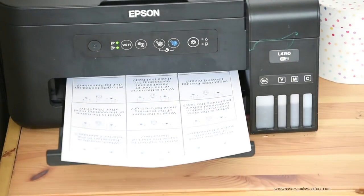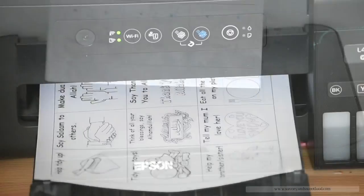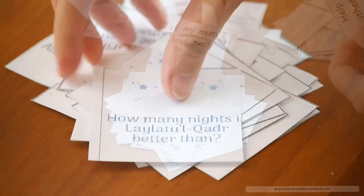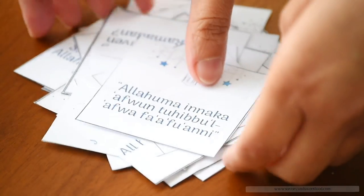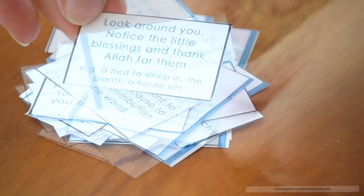Then I printed a few Ramadan calendar inserts for both Hamad and Aisha. For Hamad, my 8-year-old son, I found this very nice Islamic quiz inserts. And for my 4-year-old girl, I printed simple tasks inserts that would probably be appropriate for her age. In addition to the quiz inserts, I thought I'd add a few tasks too in the Ramadan calendar for Hamad that would be perfect for his age.